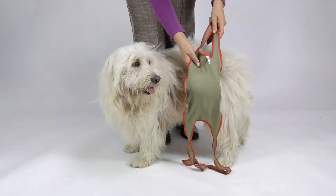Dear Picobello customer, here you see how you can easily put on and fix the Picobello dog diaper for small male dogs.